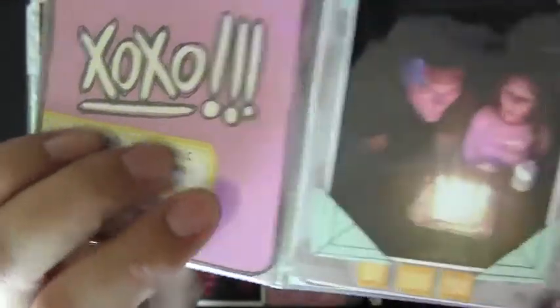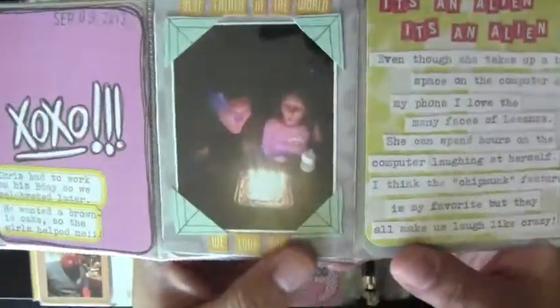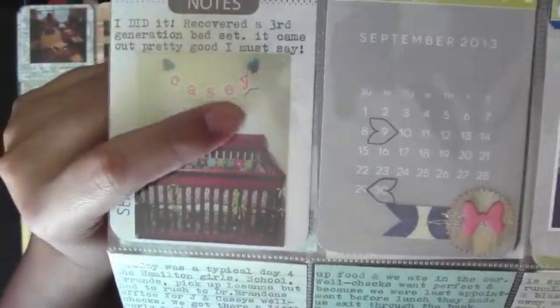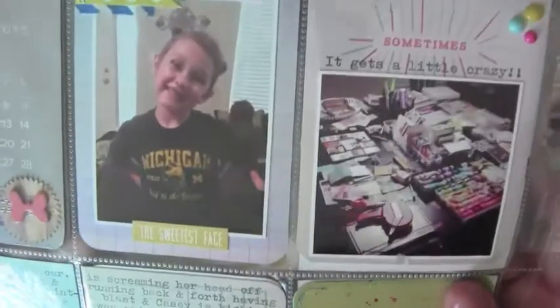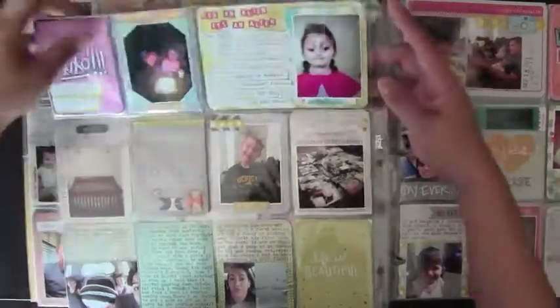I just doodled around this one — didn't know how else to decorate it. I added some journaling; my husband had to work on his birthday so we celebrated on the 9th. There's a little journaling about her playing on the computer with Photo Booth on the Mac. This is the bedding I made, and I finally finished her little banner. There's my monthly card from the 9th through the 30th — these two pages show just a picture of my daughter and a picture of my desk.